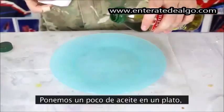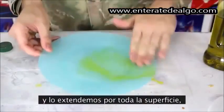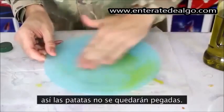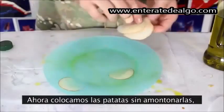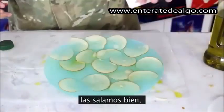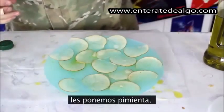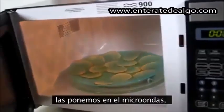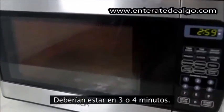First we're going to put a bunch of oil on a plate and then spread it around all over the plate so the chips won't get stuck. Then we're going to grab our potatoes and lay them down. Then I'm going to season it with salt and pepper. Then we're going to put it in the microwave and set it for three or four minutes.